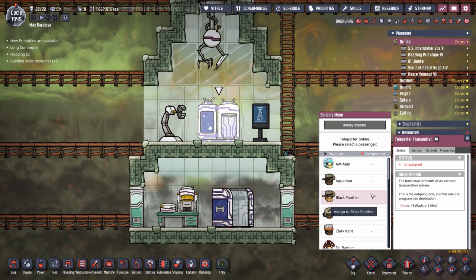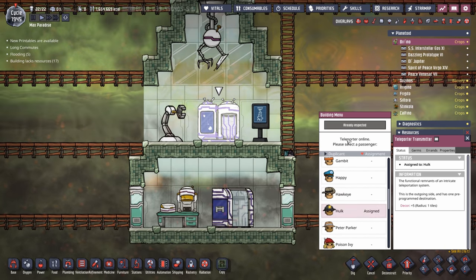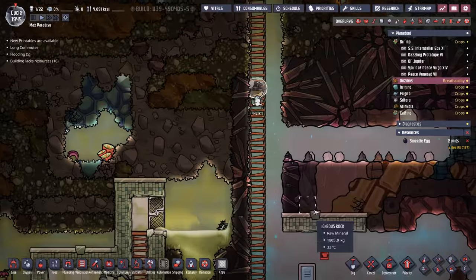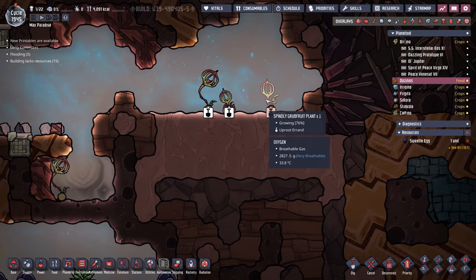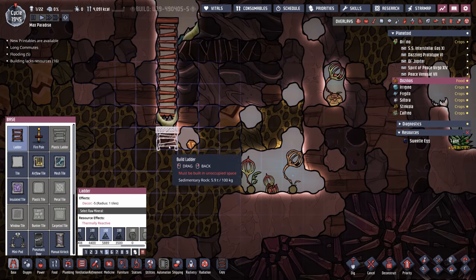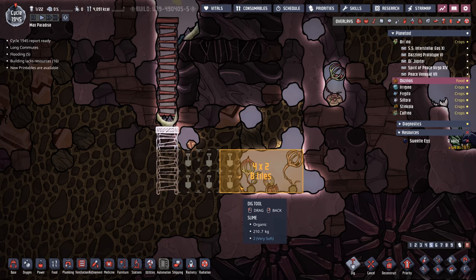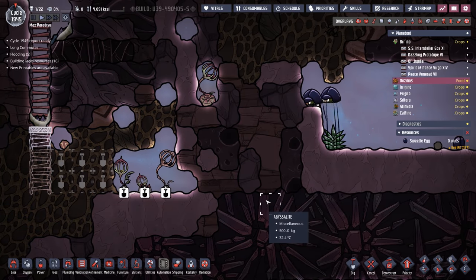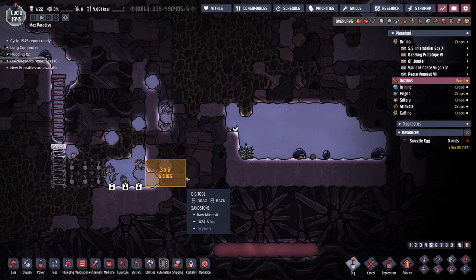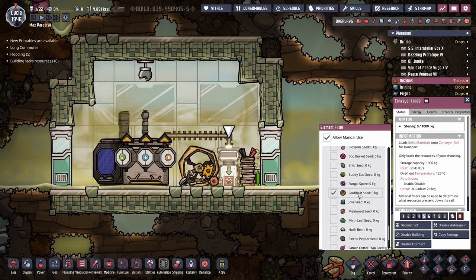It's actually time to go get some plants. Since Hulk is the most familiar, let's send him over. Hulk must be thinking, oh no, not this place again. But this time all we've got to do is grab some of these spindly grub fruit plants and we'll be on our way. There's some more down here, and I think it's worth the squeeze to go grab them because it'll take less time to plant our entire farm the more seeds we start with. And look at that - there's another sweetle egg too. In addition to the sweetle eggs, we're also grabbing all the grub fruit seeds.